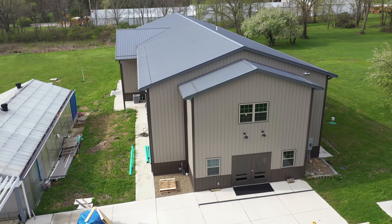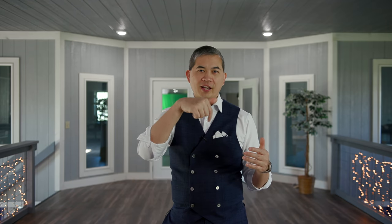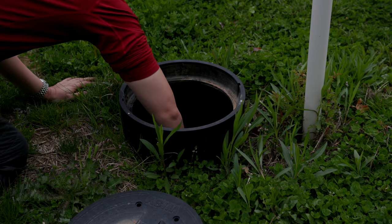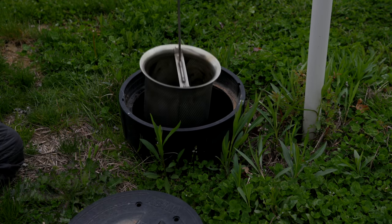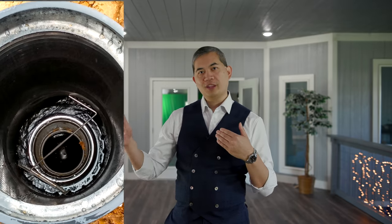This entire building collects rainwater, and it goes through a vortex filter that sifts out any debris — branches, leaves, pollen, anything like that — before the water gets into the underground cisterns.